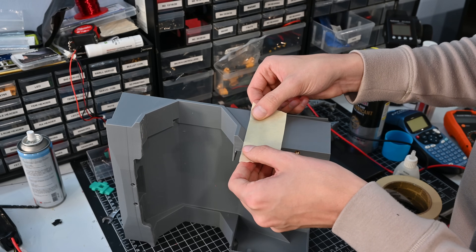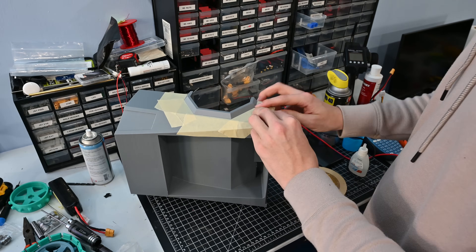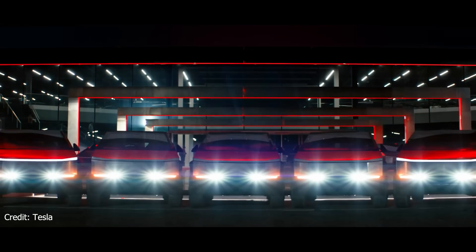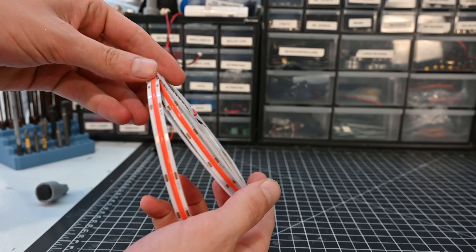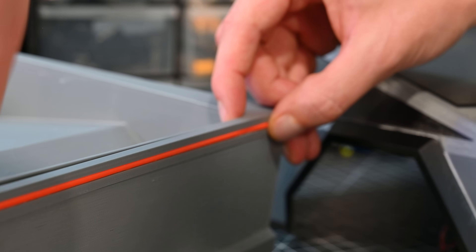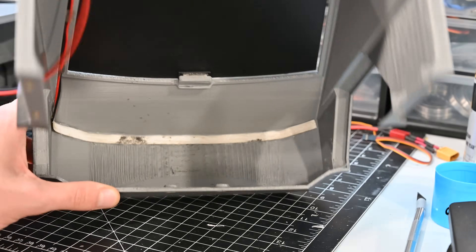I used some masking tape to cover up the rest of the body and then painted the trim pieces and windows black. This came out looking good, but the most important thing on this is the lights. The Cybertruck has some really iconic light bars both in the front and the back — to replicate these I got some LED strips. The rear LED strip is red and gets installed into a 3D printed plastic piece and then super-glued onto the body, and the front LEDs also just get glued in place on the front bumper.